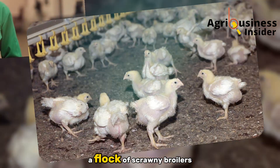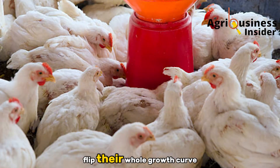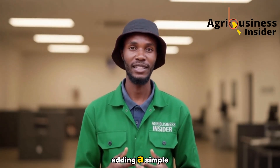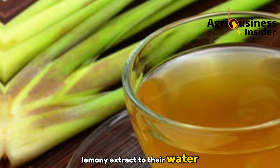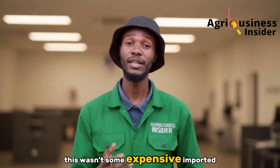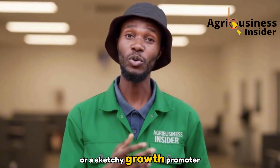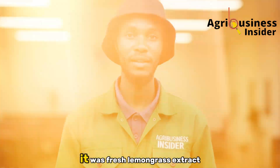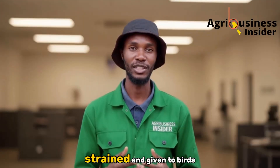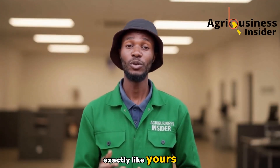The first time I watched a flock of scrawny broilers flip their whole growth curve inside three weeks after I started adding a simple lemony extract to their water, I knew we were on to something real. This wasn't some expensive imported powder or a sketchy growth promoter from a foreign lab. It was fresh lemongrass extract boiled in a jerry can, strained and given to birds exactly like yours.